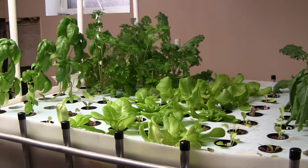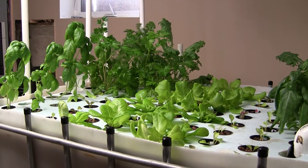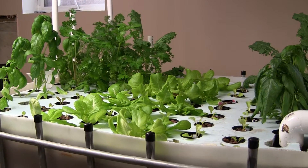I also have herbs here: Thai basil, Italian basil, parsley, dill, cilantro, and kale.